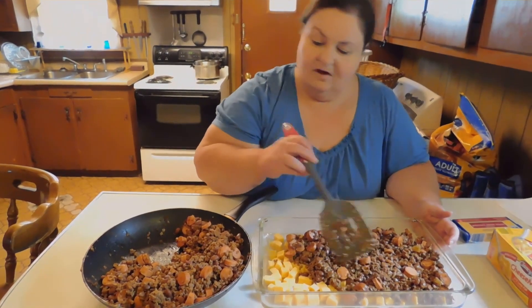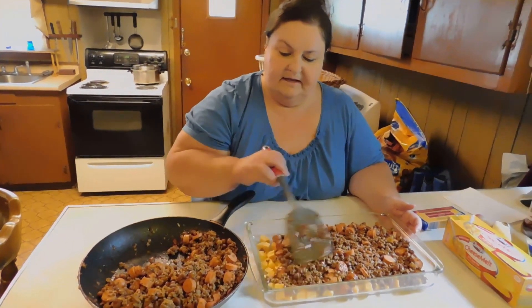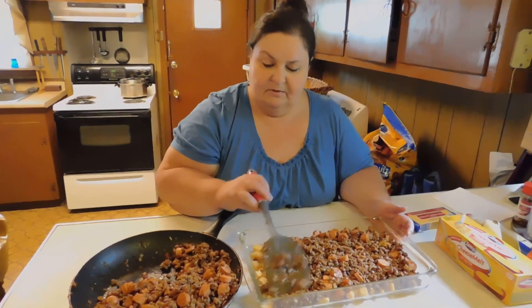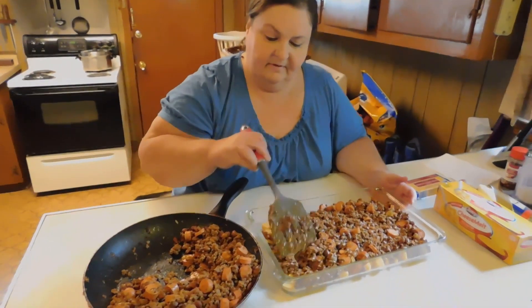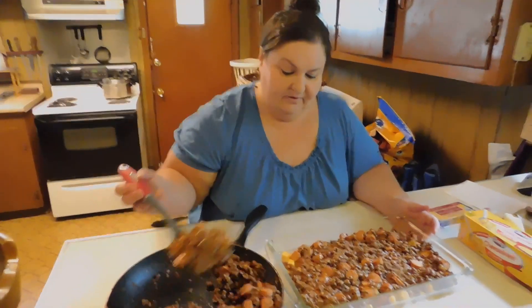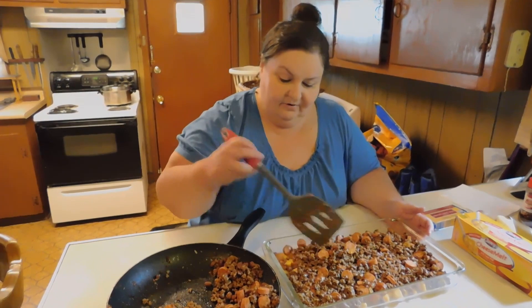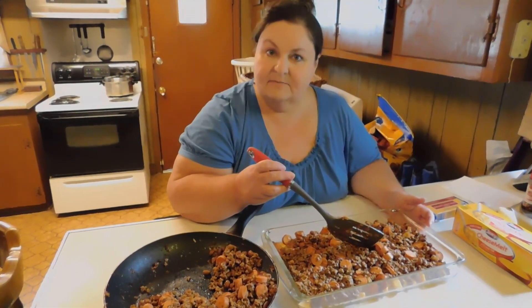This is an economical meal for the middle of a week when everybody's working and going to school. Right now I'm doing food prep for this week because it's going to be a hectic week with us trying to get ready for Hurricane Dorian — and she is not welcome to my dinner. Hurricane Dorian can stay away and eat dinner somewhere else.